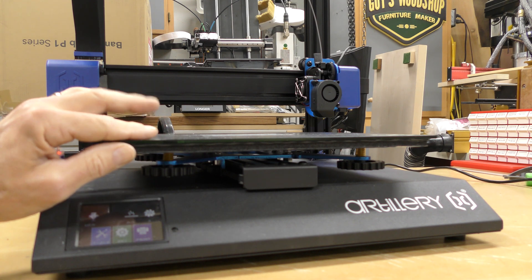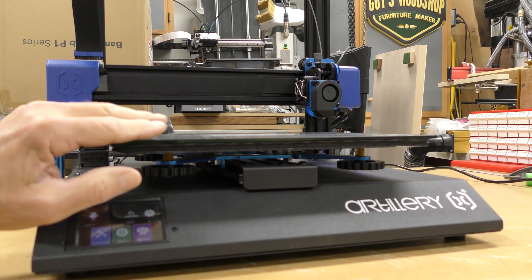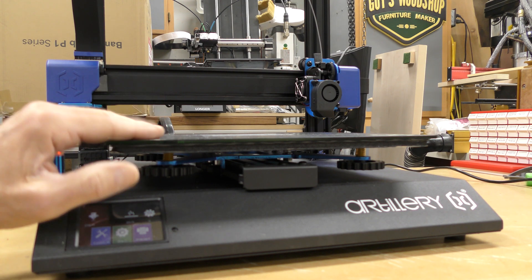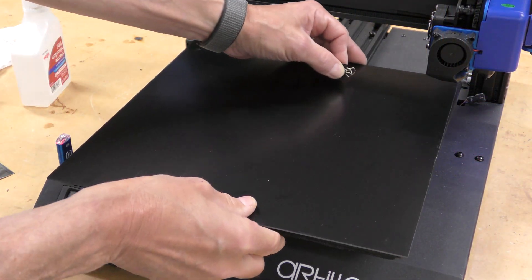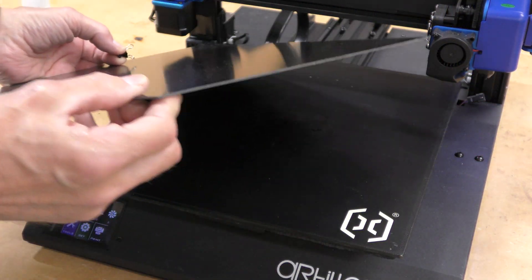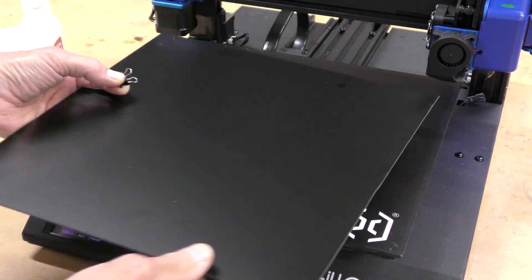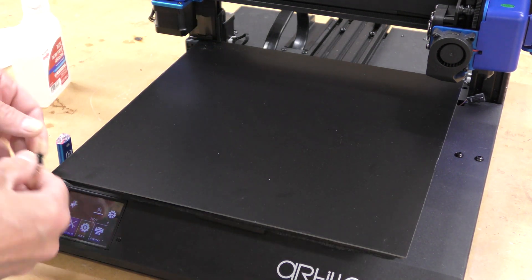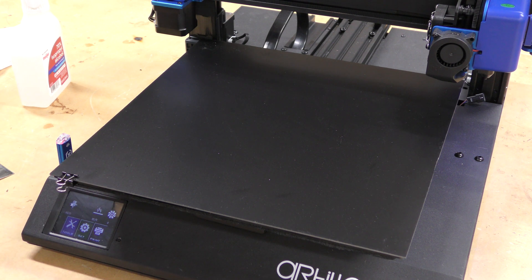So I'm going to take a piece of G10, or Garolite — which is the same material they make printed circuit boards out of — and clip it on here so I don't have to deal with that anymore. I've got the glue cleaned off and I'm just going to put this on here. It's a sixteenth of an inch thick. I've got it on a couple of my other printers and it works really, really well. I'll take a couple of binder clips and put them on to hold it in place.